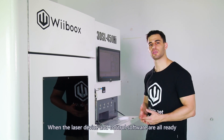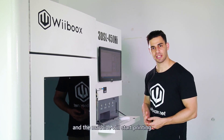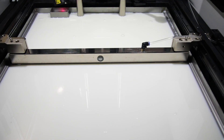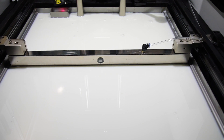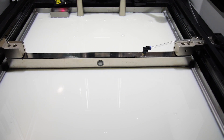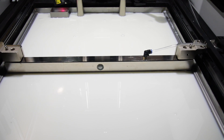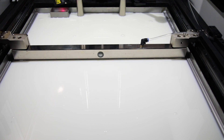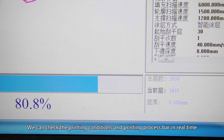When the laser device and control software are all ready, we can simply click start and the machine will begin printing. We can check the printing conditions and printing process in real time.